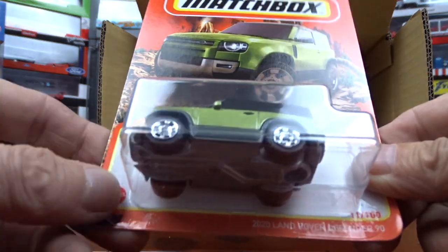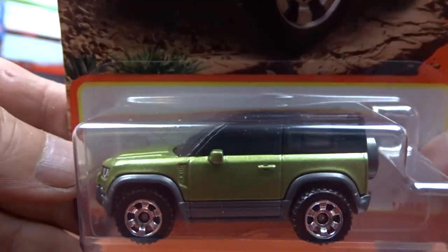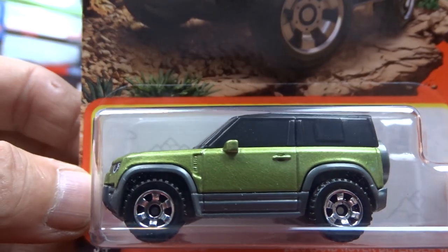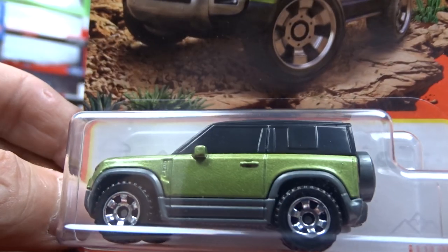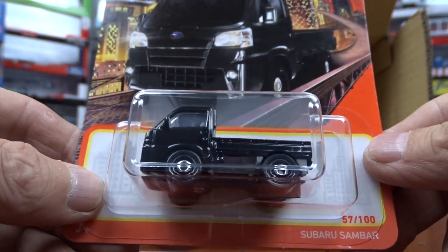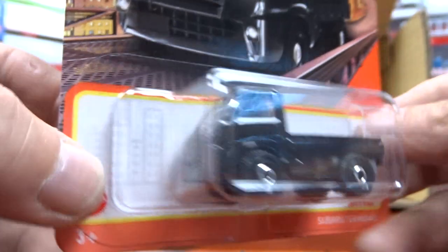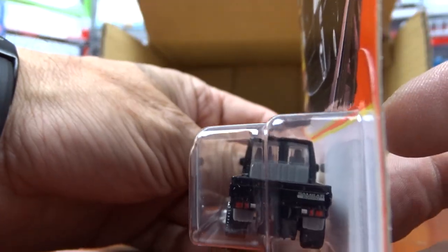And we have this Land Rover Defender, which is a 2020. I don't know about that color — I'm not really keen on that green. But it's not bad, not a bad looking machine. Looks pretty good; the wheels on this one look alright. And we've got a Subaru Sandbar — it's just a little truck, all in black. It's alright. Different.